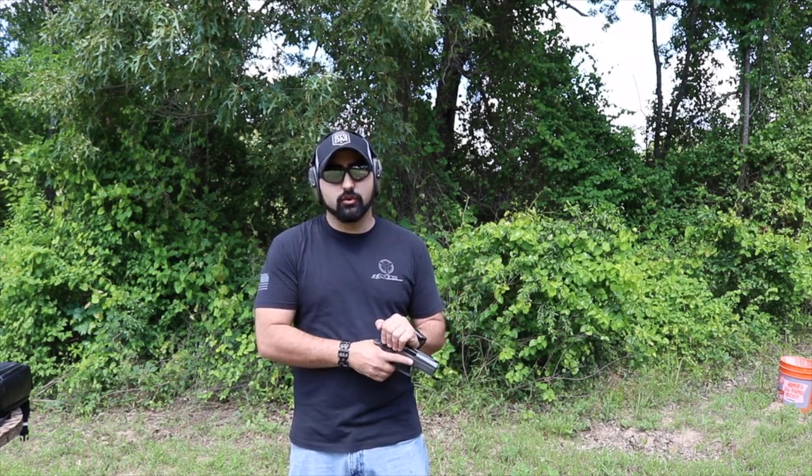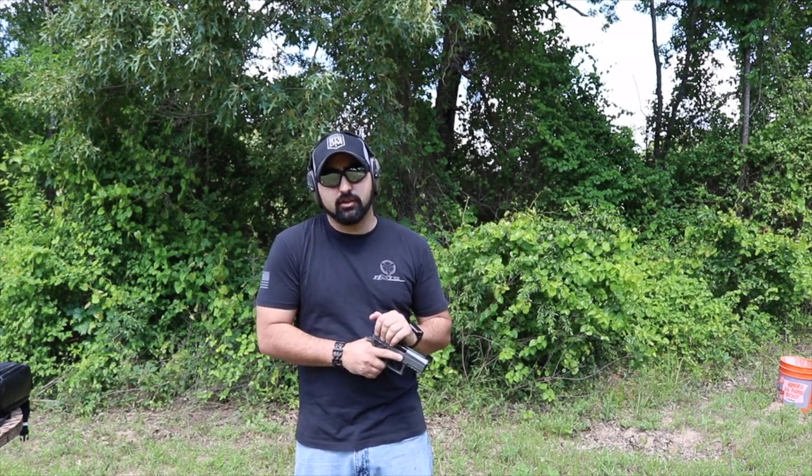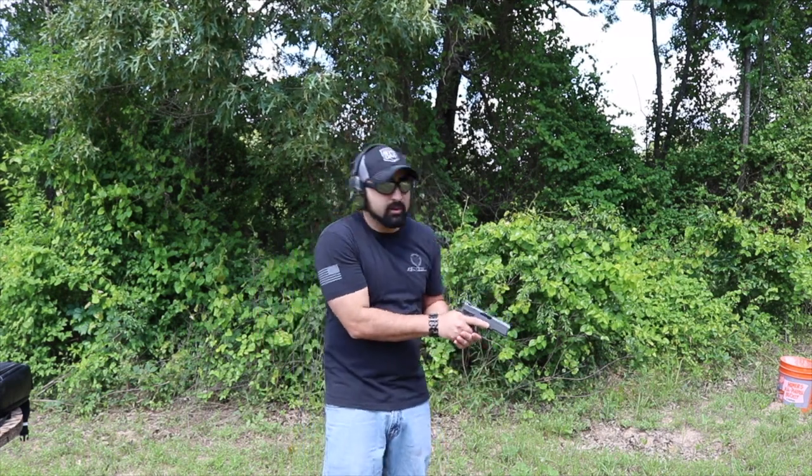I'm gonna go and shoot a few rounds with some steel plates, and I'll tell you what I think so far. This is a 9mm.